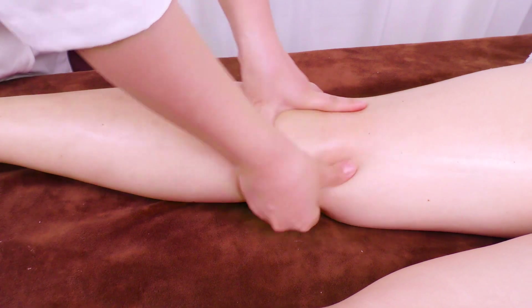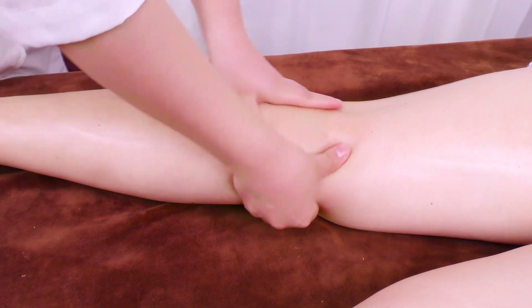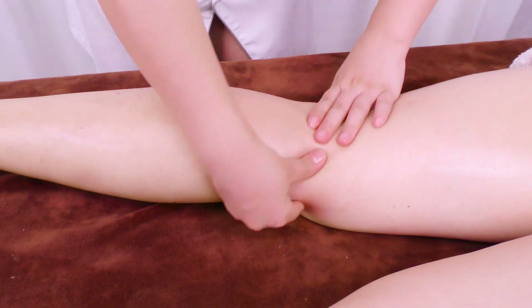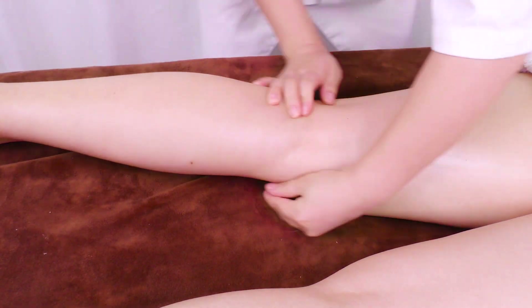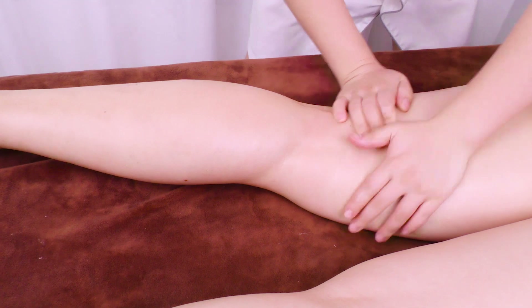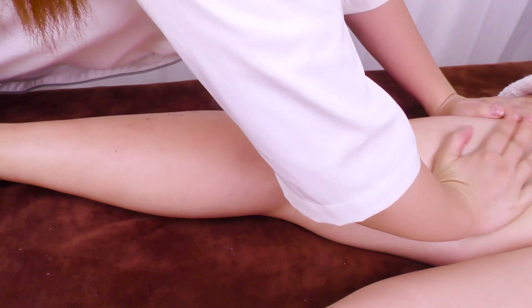Interlace hands at the popliteal fossa 3 times. Twist both hands upwards alternately as if twisting a fried dough 3 times. Caress the treatment area 3 times.